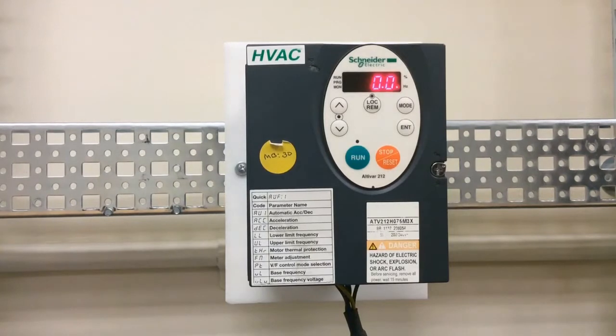This video will show you how to program an ATV212 drive to run using two-wire control and also to use VIA as your zero to ten volts DC reference.